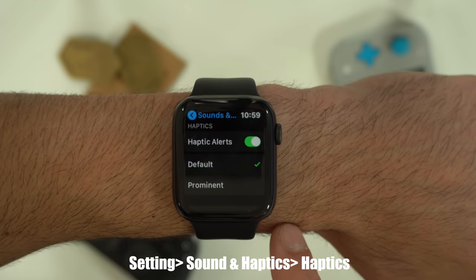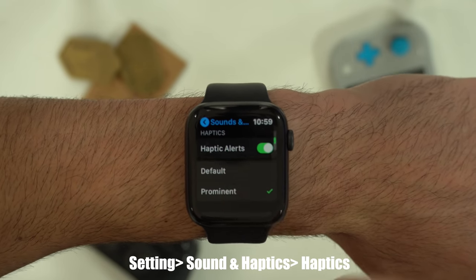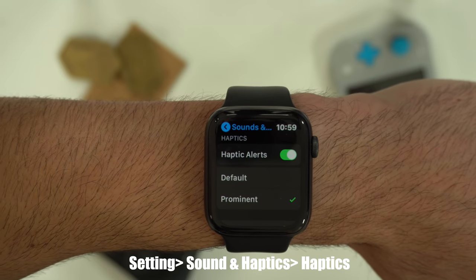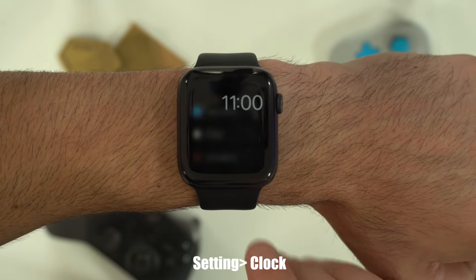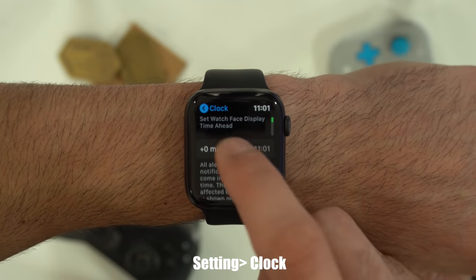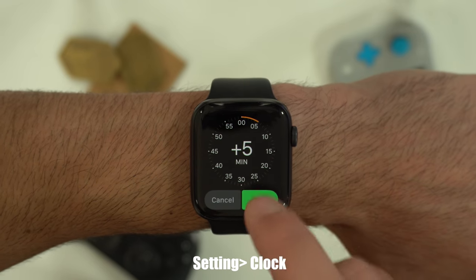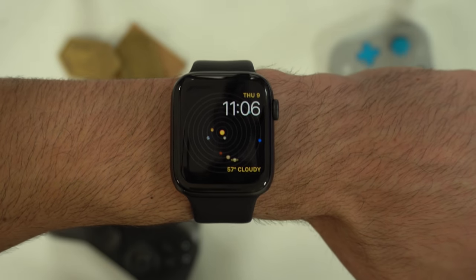If you feel the haptic feedback motor is not strong enough, you can increase it by switching to the prominent setting, which you can find by following the text underneath. If you want to offset your watch timer without affecting your iPhone, go into settings, go into clock, adjust the minutes you want, hit set, and now your time is adjusted — your watch will always be at least five minutes advanced.